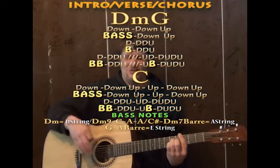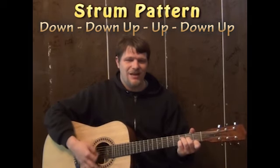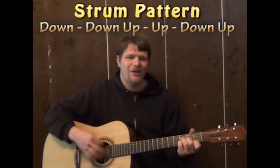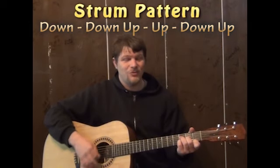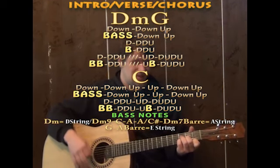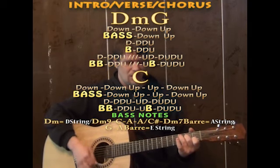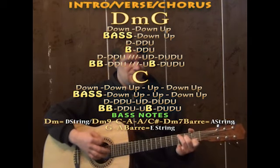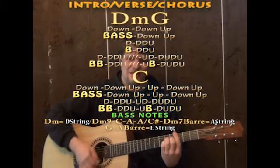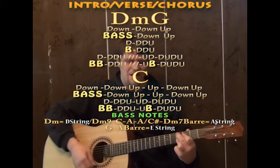One of my favorite strum patterns for a 4/4 like this is down, down, up, up, down, up. You could be really slow for this tune. You could work D minor and the G with the down, down, up, and then do the whole pattern on the C. So you've got D minor: down, up; G: down, up; C — up, down, up; B minor: down, up; G: down, up; C — up, down, up, up, B minor: down, up; G: down, up; C: down, up, up, down.